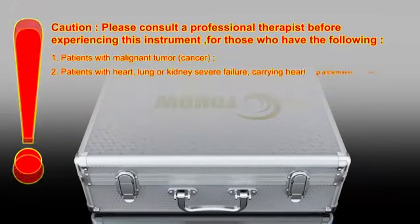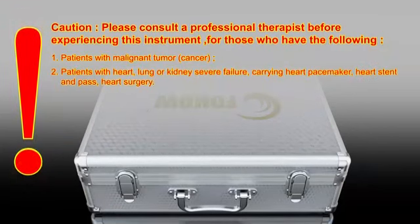2. Patients with heart, lung or kidney severe failure, carrying heart pacemaker, heart stent, and those who have had heart surgery.